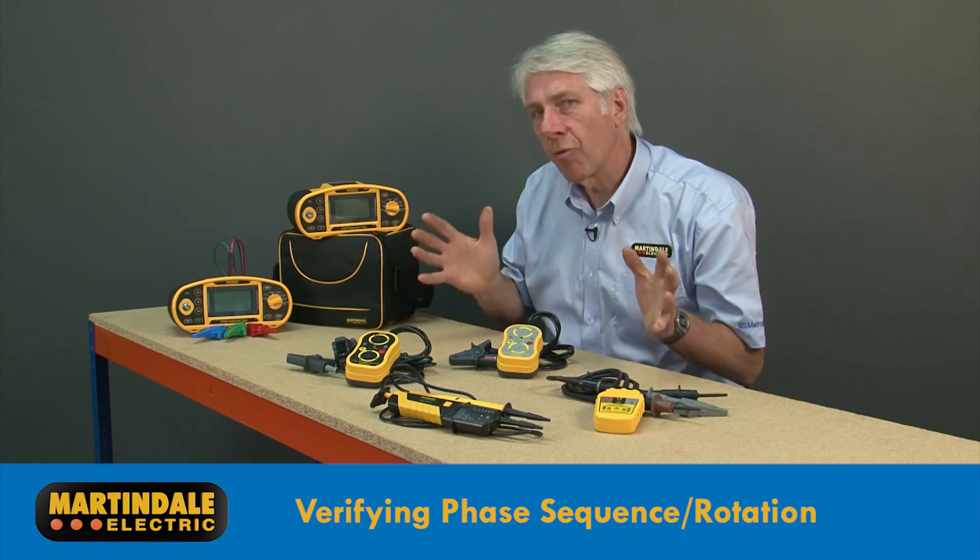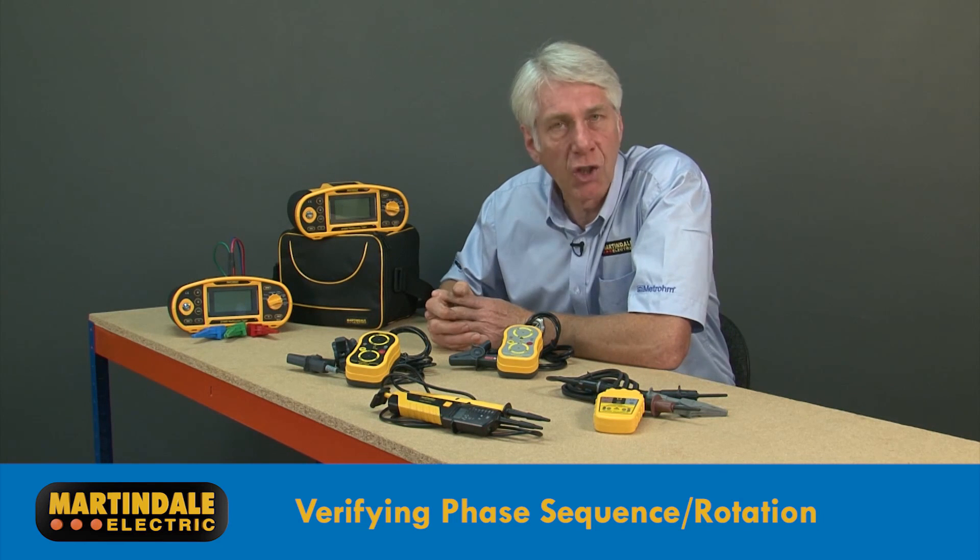So we can see that Martindale have some great solutions for the verification of phase rotation.